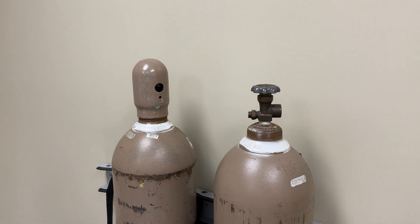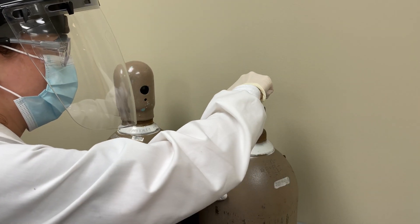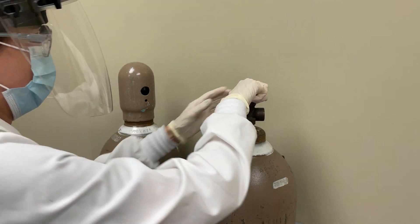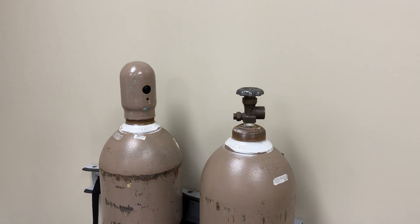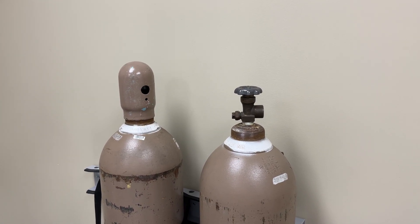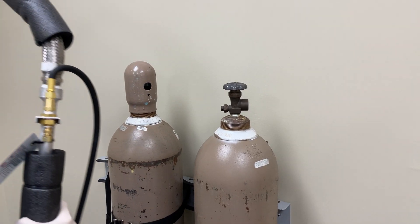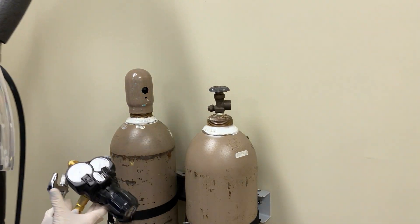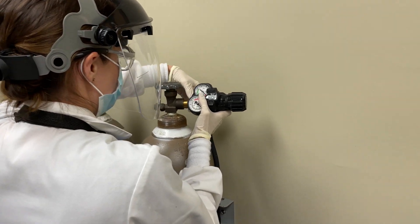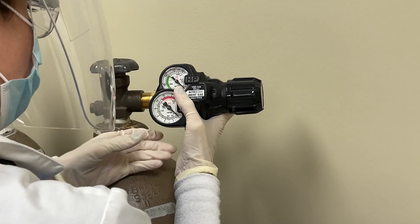Remove the cylinder cap from the tank. Momentarily crack open and close the nitrogen gas valve to dislodge any dust or dirt that may be present. Connect the two-stage pressure regulator to the gas-use valve on the nitrogen gas cylinder and tighten securely with a wrench.